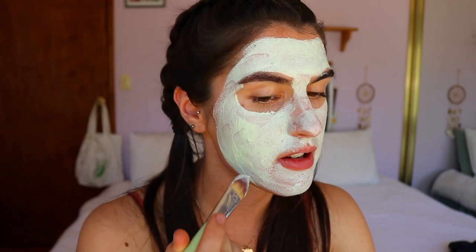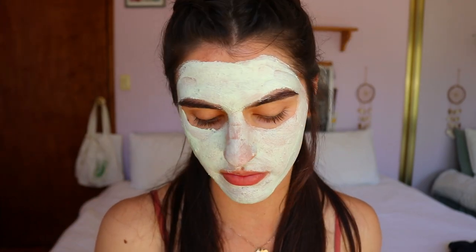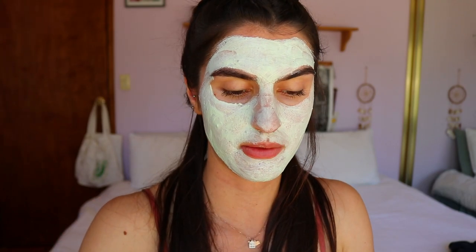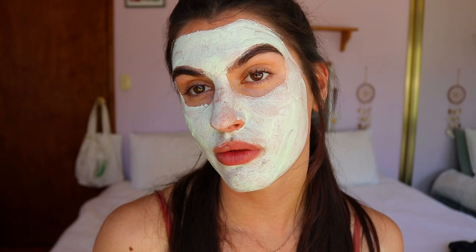What are you guys doing for New Year's? You can apply the mask with a brush or your fingers — if I'm in a rush I'll use my fingers, but when I have time I like to be a bit extra and use the brush. Following the instructions, I'm going to leave it on for 10 minutes — maybe a smidge longer — and set my timer.